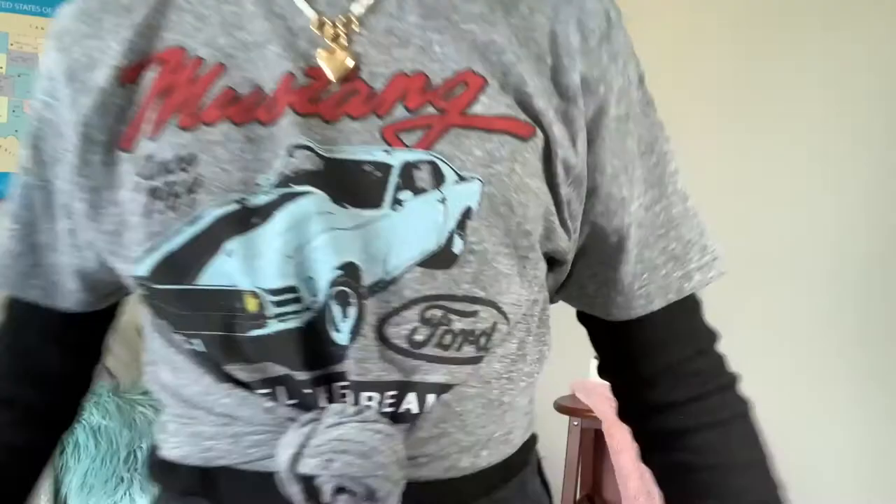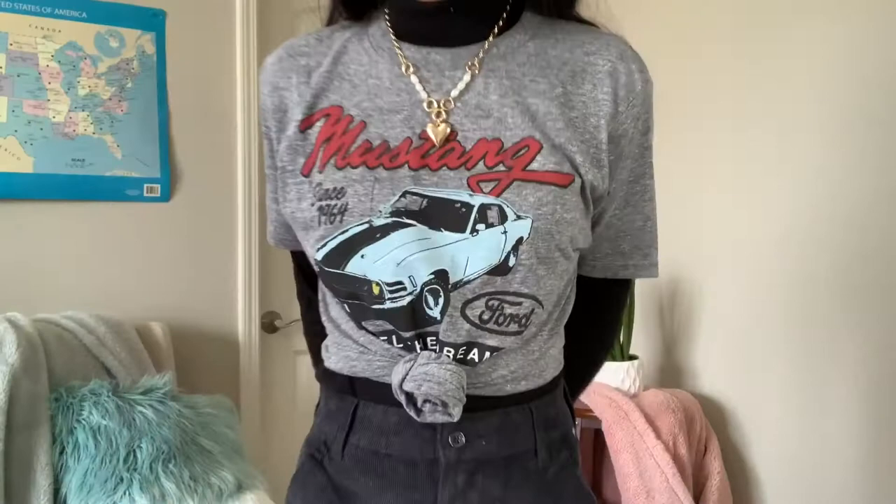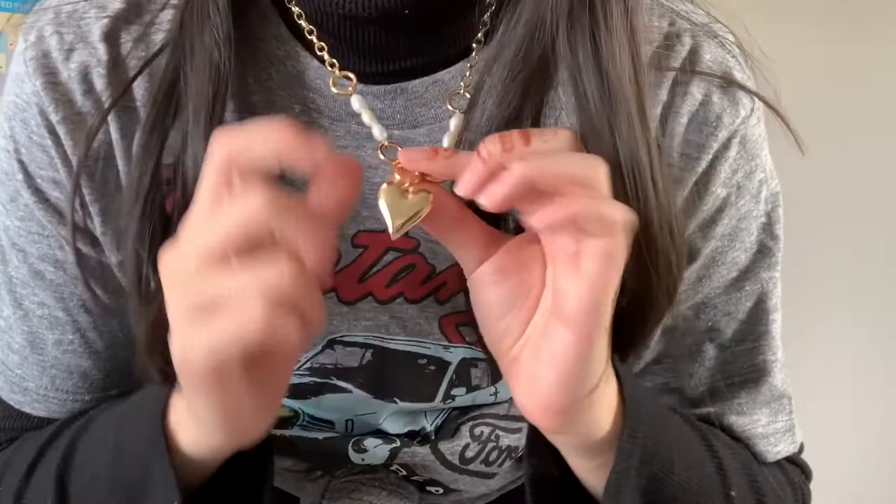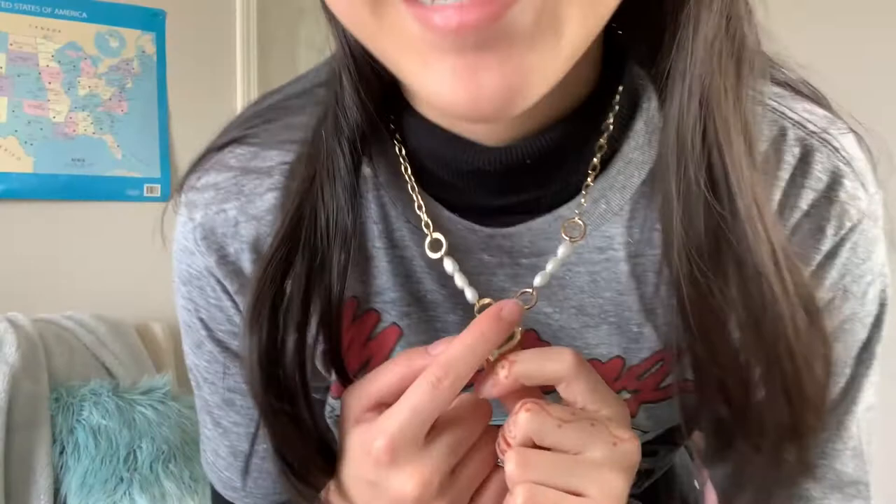This next outfit I did a black turtleneck and a graphic tee — I got it for like two or three dollars. I've never worn a t-shirt over a turtleneck before; I used to think it was really ugly but I'm not sure if it's cute. I think the brighter colors look really good against the darker colors. I decided to go for this kind of pearl necklace — I included it in my last video too, a winter-slash-spring outfit video. I just tied it in a little knot. It's just a different aesthetic than I normally go for, so if you like this look this might be a good idea for you.